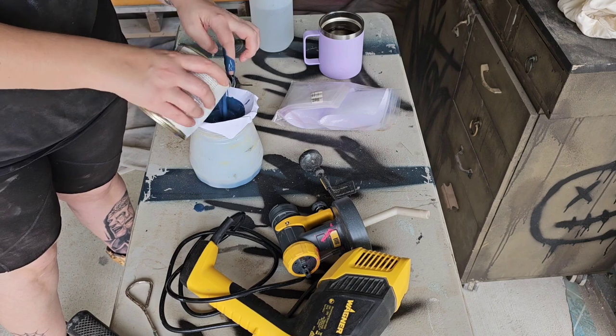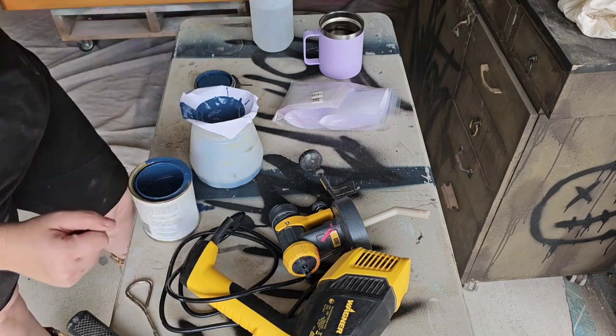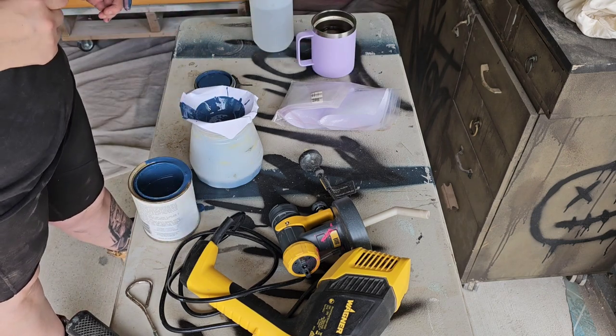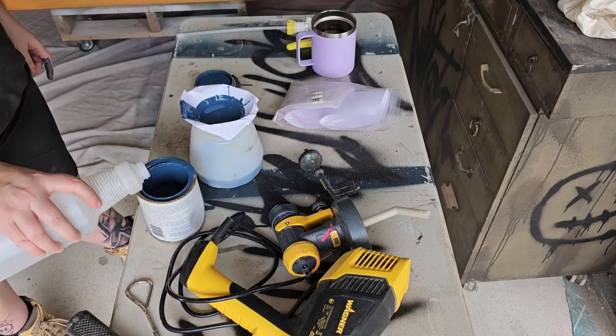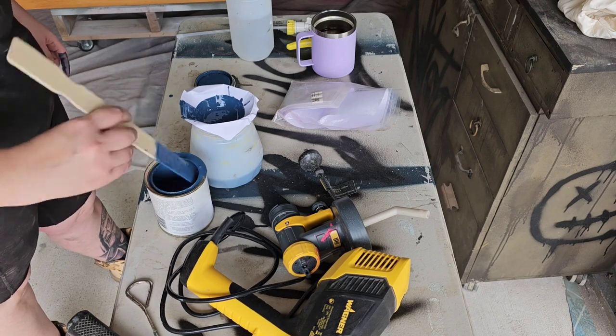It took me less than a day. I had already been at work at the cafe at this point, so it basically took me half a day to set up, spray, and clean out the spray gun on this bookcase.